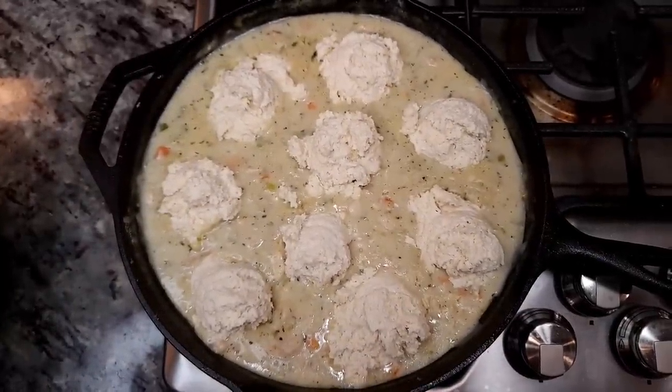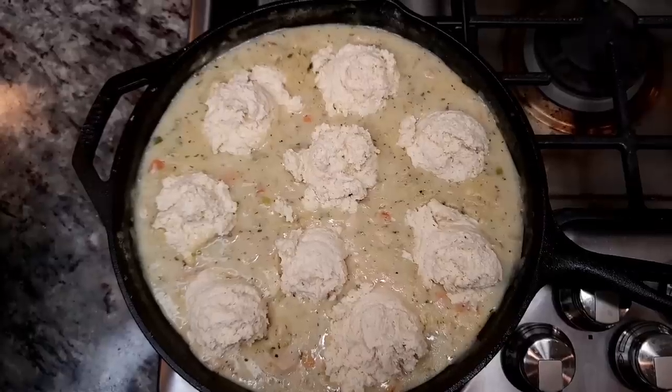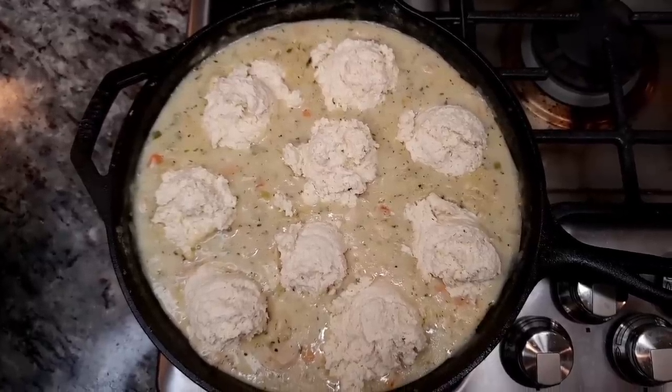I'm going to bake this in a preheated oven at 425 degrees Fahrenheit for about 20 minutes, or until the biscuits are done.